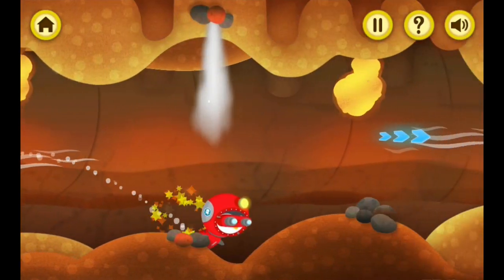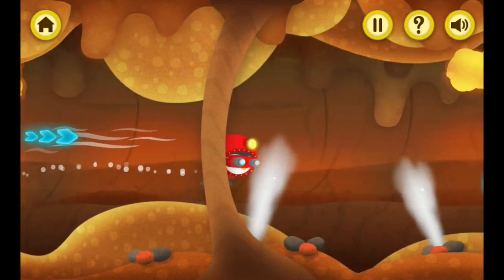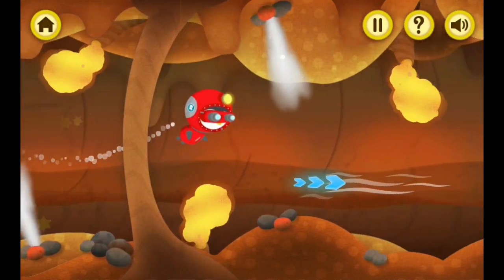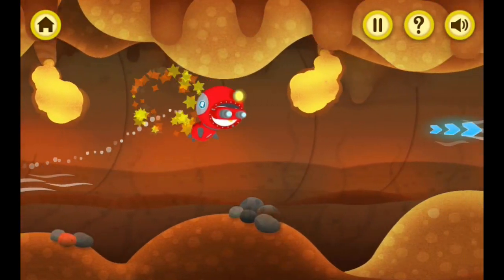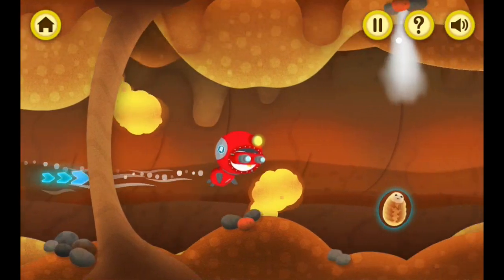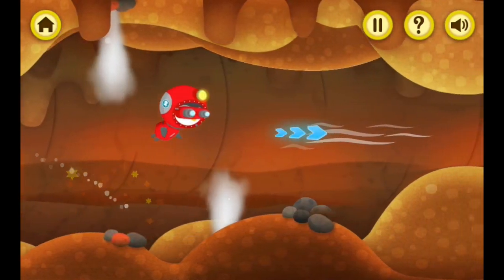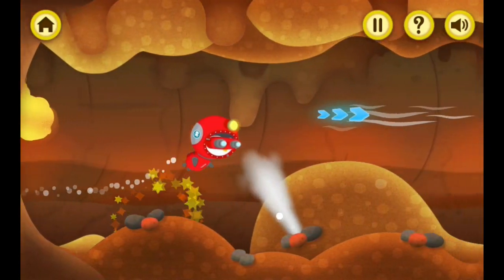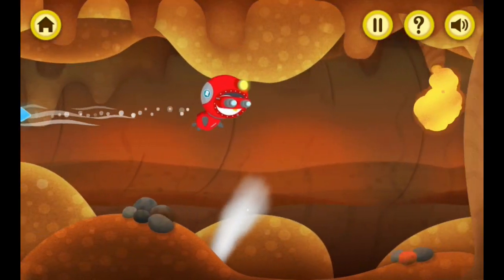That's some swift swimming! Fantastic job! Phew! That water bear was getting hot in there! Excellent work! Another water bear safely rescued!